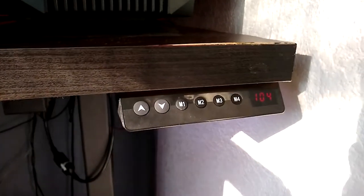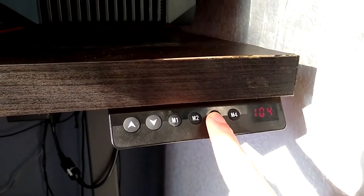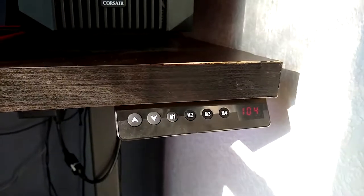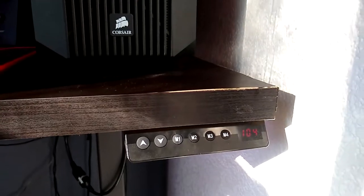One last thing — if you guys want to set a preset, all you have to do is hold the preset button that you want at the height you want, and it'll beep, and it's really easy to do. So if I go down and press M3 again, it'll go back to 104.